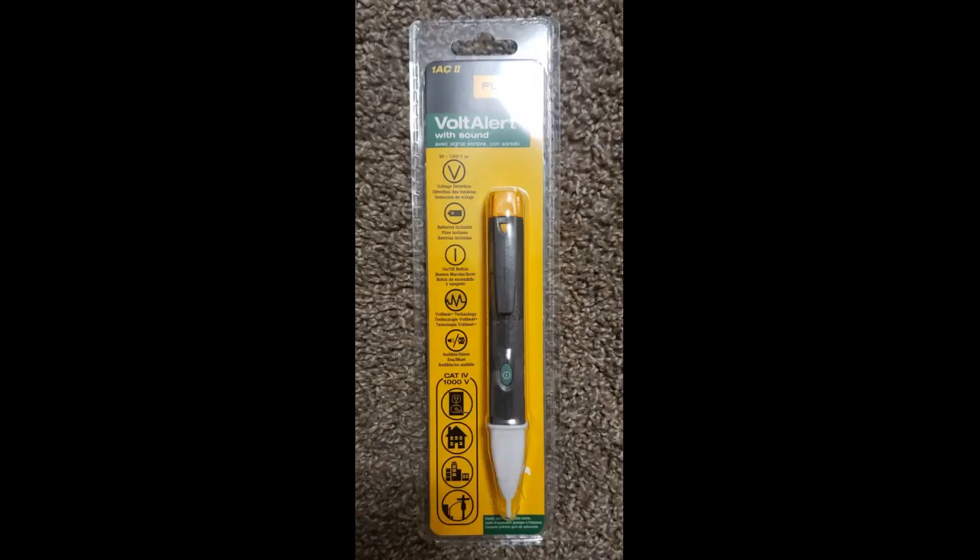This little pen is invaluable for anyone handling electricity. Be safe working with electricity — it can absolutely hurt or kill you. Having one of these pens could save you, just like it saved me.